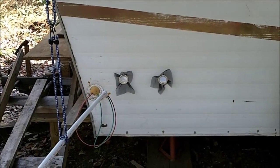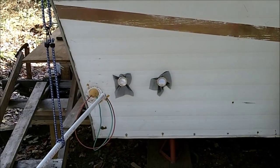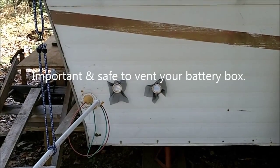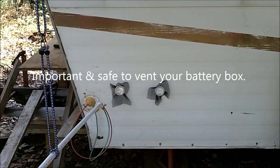I've moved the battery bank to inside the camper where the water tank used to be. Those are two-inch vent caps, and I've also sealed them off with some nylon screening — meant to trim those off, but it's on the list.